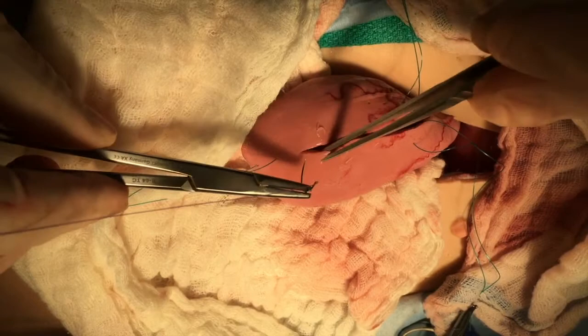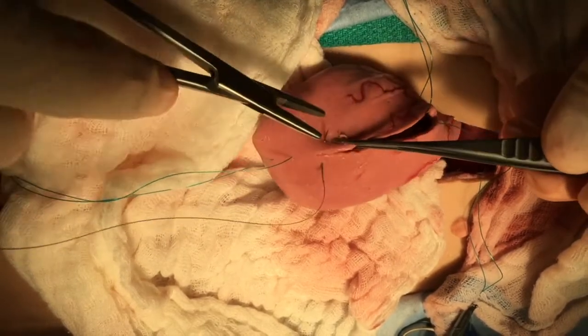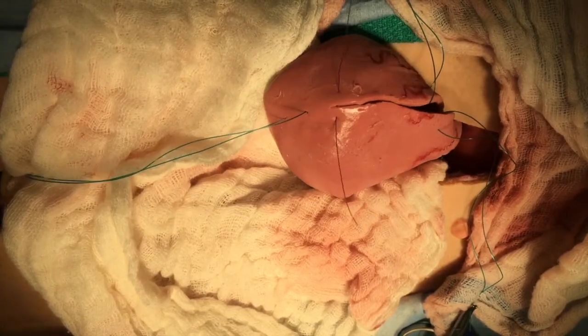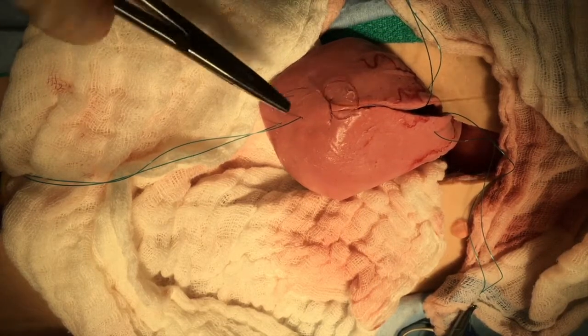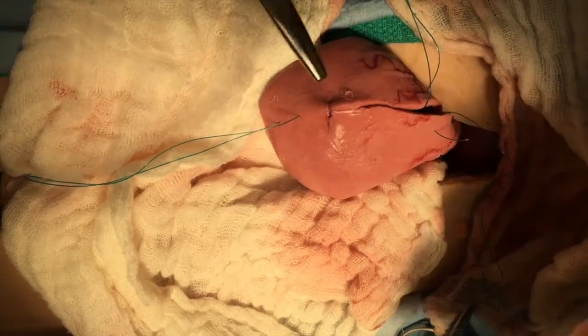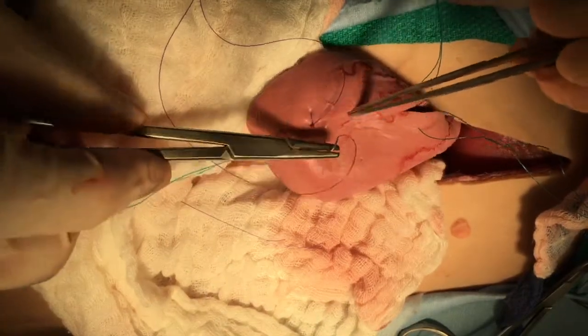In the male dog, we are going to perform both retrograde and normograde lavage of the urethra. Certainly you would want to consider normograde lavaging even in a female specimen that this model is trying to replicate.